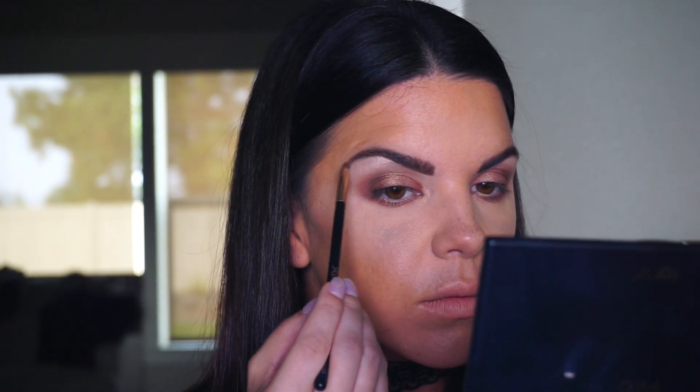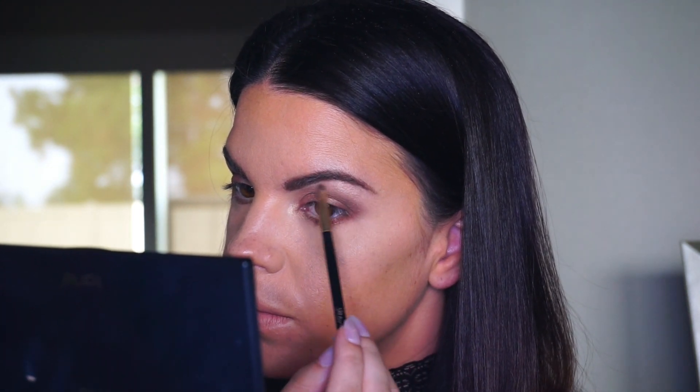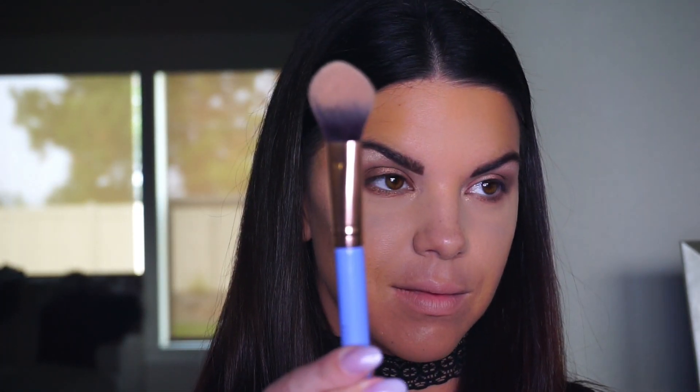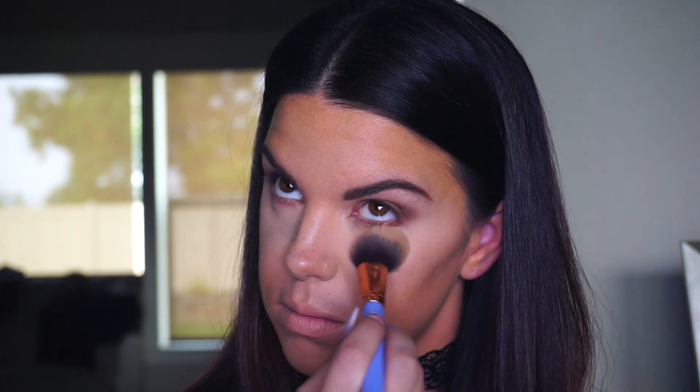Then I decided to use that same color and apply it to the brow bone to highlight and carve out the brows, making them look nice and pretty. Going in with that same under-eye brush, I'm applying NYX Finishing Powder in the color Banana to brighten up the under eye — one of my favorite parts, making yourself look awake with no bags and just pulling everything together.